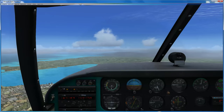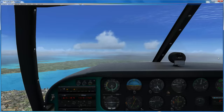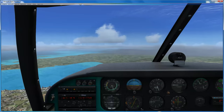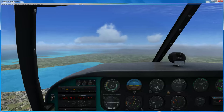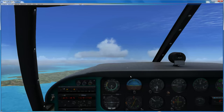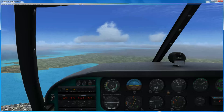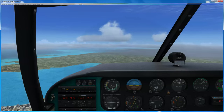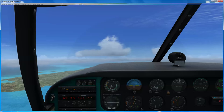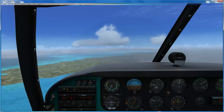Next thing we're going to look at is the effect of the engine - it's obviously a massive great big gyroscope on the front, so it has quite an impact on the aircraft. Take the power off - nose drops. Put the power on - nose rises and goes to the left, then sorts itself out again. So it is replicating some of the effects of the engine. However, it's not really replicating anything in terms of torque, I have to say. I've got all my simulation realism settings set to maximum, so beyond that - nice crisp roll rate.